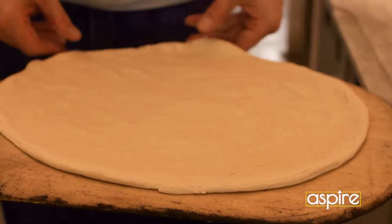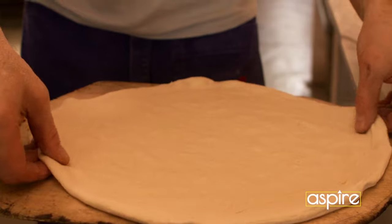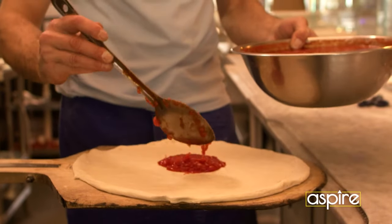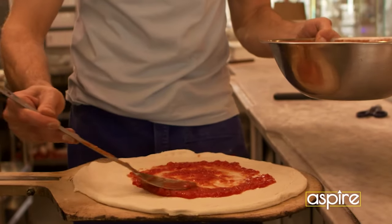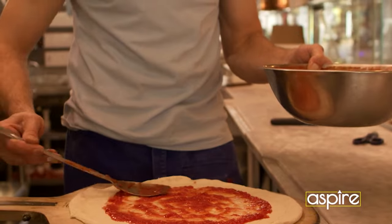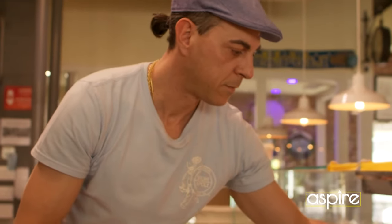Anyone can buy an Italian oven, Italian flour, they can buy cheese. It's like buying a Ferrari when it's the first time you're gonna drive one — then you're gonna kill yourself. So having Italian ingredients and Italian stuff around it doesn't make you, to me, extremely authentic.